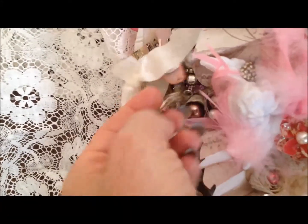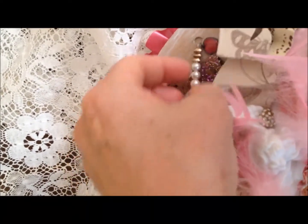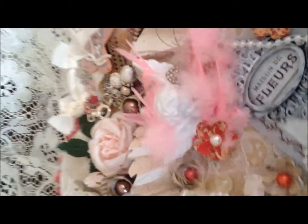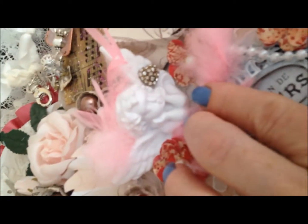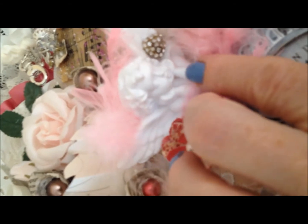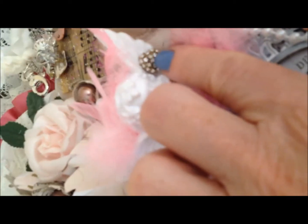I got this charm somewhere in a swap — I can't remember who gave it to me. It has a little heart key on the bottom; I had it in my stash for quite some time. And then this is a little cherub, also from Saw Crafter's Zibbet store. It's very lightweight, so if you're mailing pieces out it won't add much weight. I added a little rhinestone heart and some pink feathers to that little cherub, and I think it turned out really, really nice.